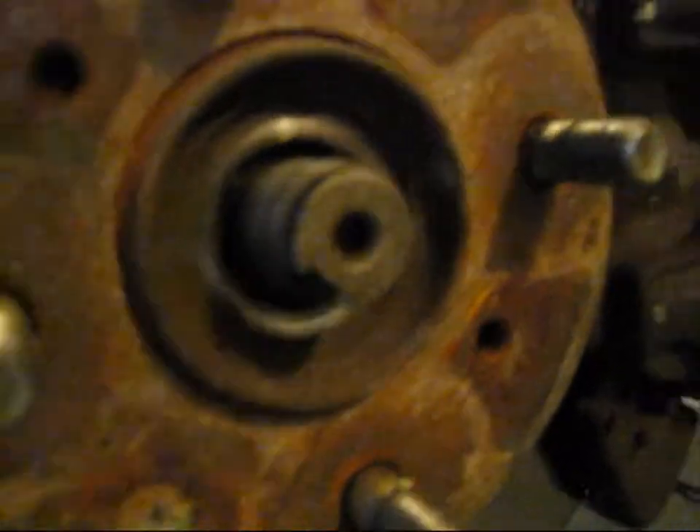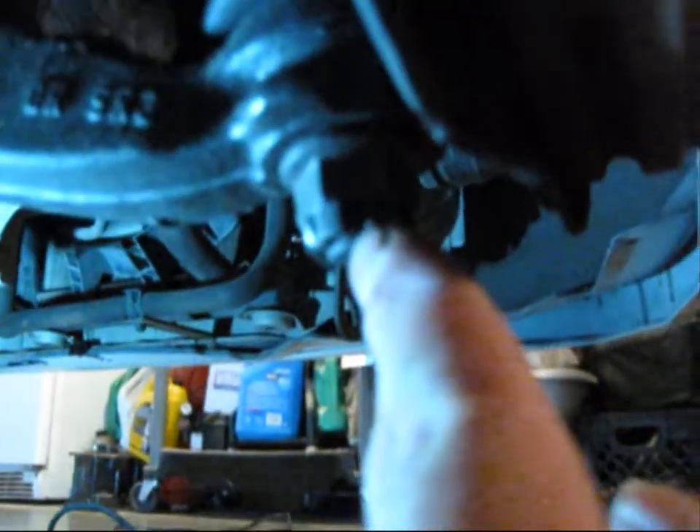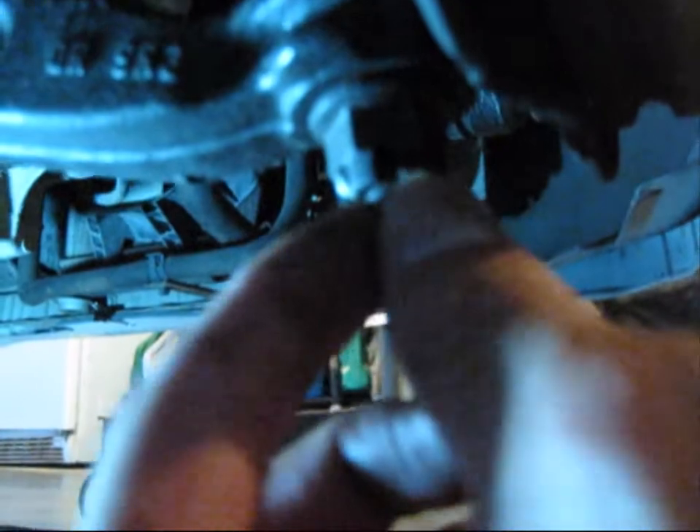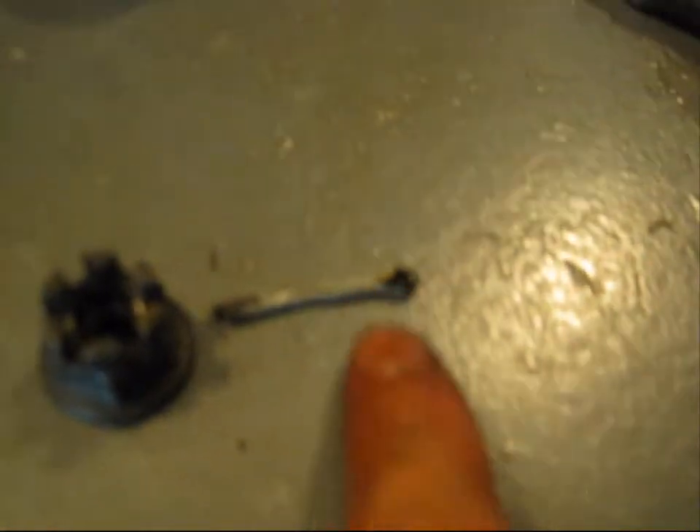After you take off the huge nut at the end of the CV axle, you're going to want to take off this castle nut right here. There's a cotter pin, so you take out the cotter pin and then you loosen up the castle nut. The castle nut is off — it looks like a castle and it has a pin right there, so you take off the pin.